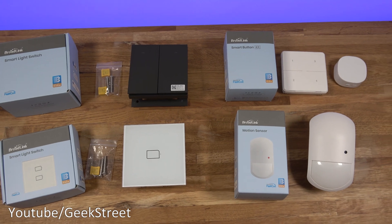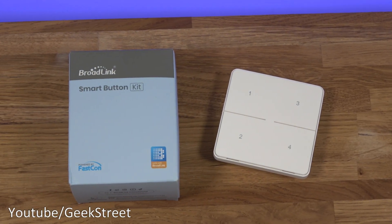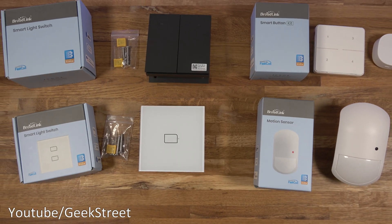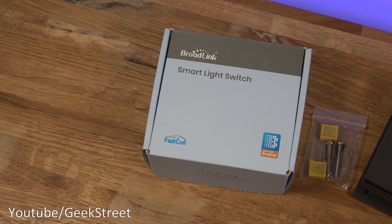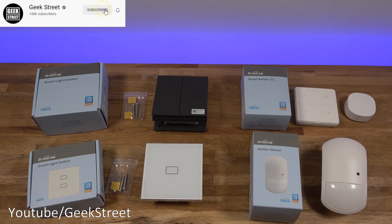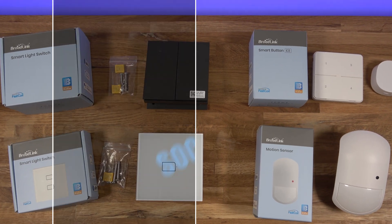Thank you for watching and I hope it's helped anyone thinking of purchasing these products. Details for all the items shown today are in the description below including purchasing links. If you drop 'BroadLink' in the comments and like the video I'll know you're still here supporting me. If you're new to the channel, hit subscribe and turn on notifications so you don't miss the next video.